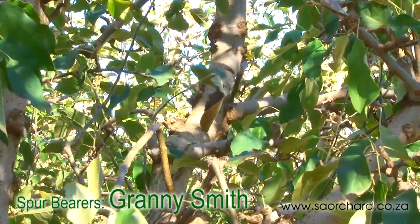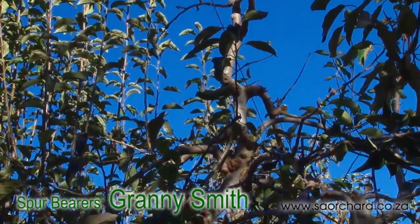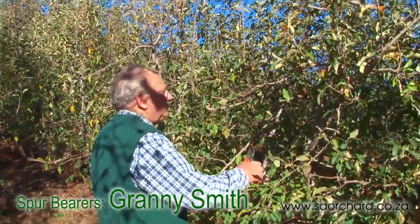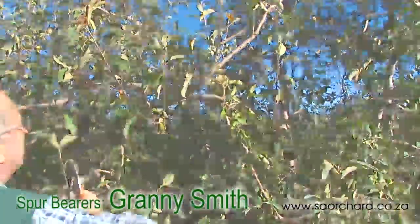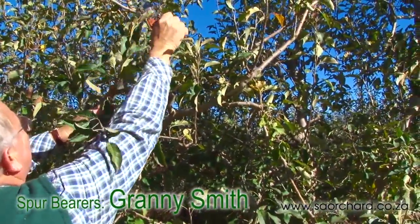There is very little rejuvenation on Granny Smiths. The pruner concentrates on getting light into the tree and getting as many spurs on the tree as possible. Some cutting into two-year-old and older wood in the outer canopy can be done to encourage new shoot growth to create a leafy canopy for sunburn control.